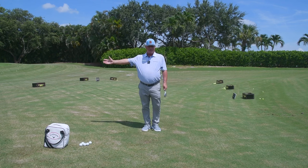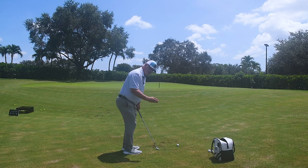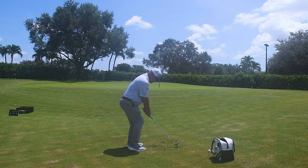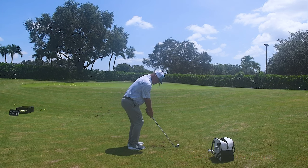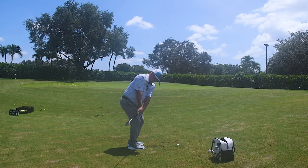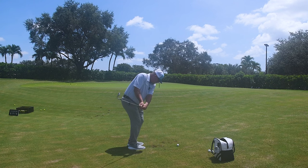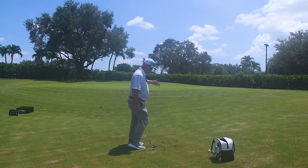Let's try it from a different angle. Here we are from the down-the-line angle. A big no-no: ball way back in your stance, the club face too shut, and the club going back to the inside with a shut club face. That's going to produce a very low shot that's going to run way too much — exactly what we don't want.